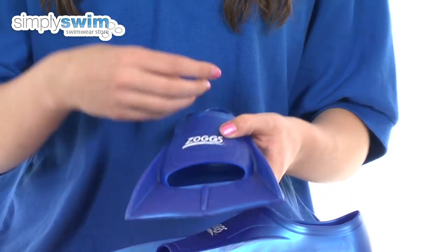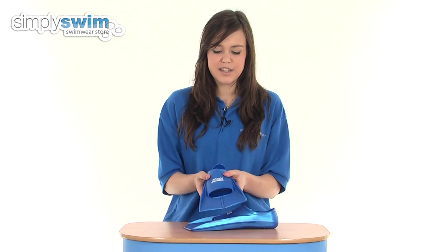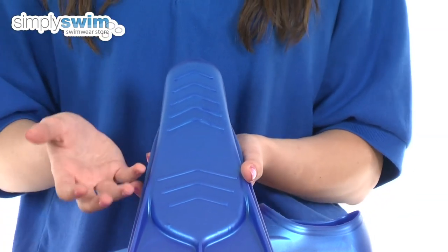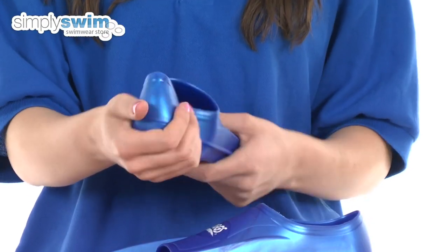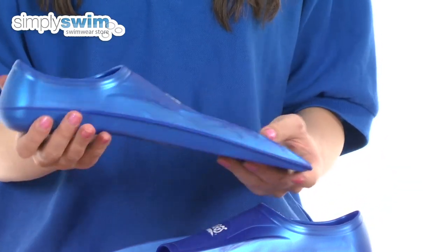Also features an open toe which allows the water to drain through the fins rather than creating a vacuum inside, also making it easier to get these fins on and off in the water. On the bottom, as you can see, it features some grippers which give you extra grip whilst on poolside and in the swimming pool, and a closed pocket gives extra support, enhancing propulsion and maximising your workout in the water.